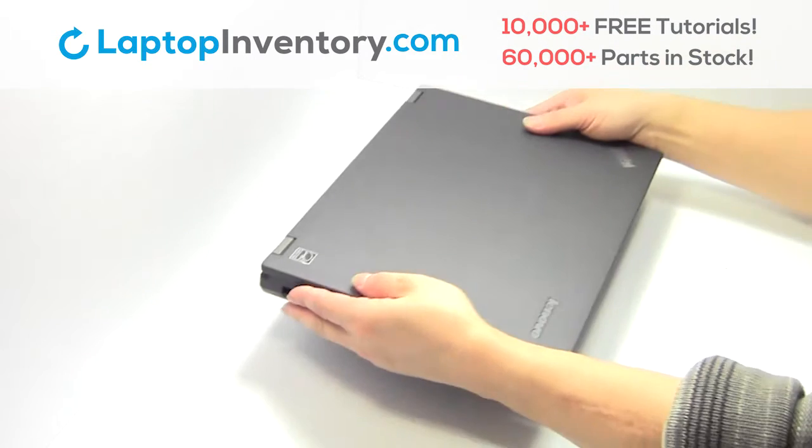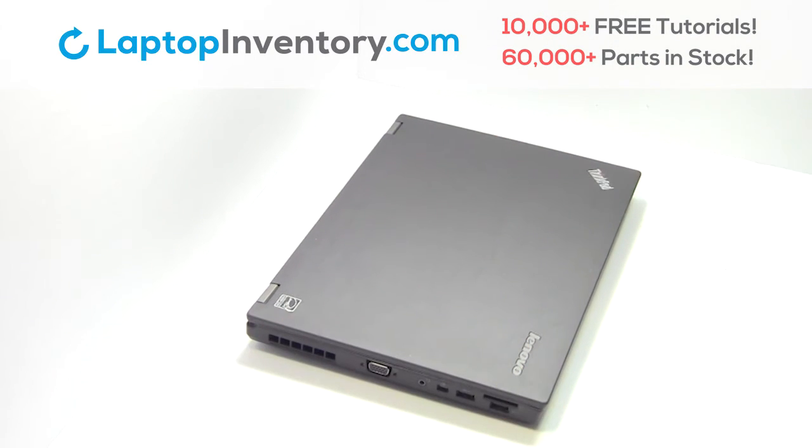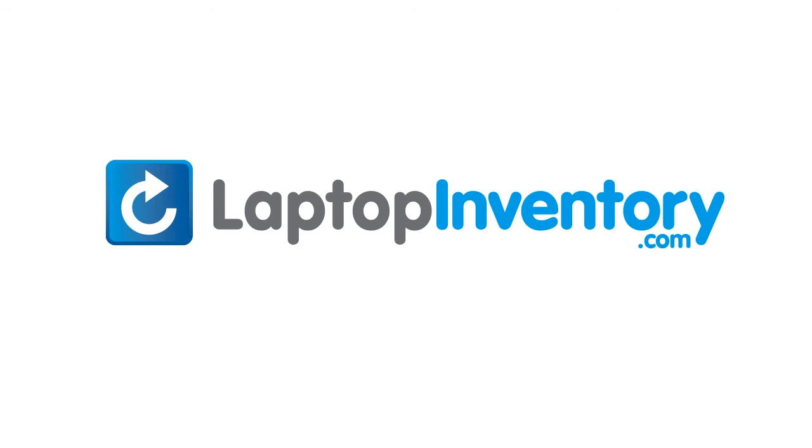That's all. You just installed your Wi-Fi card. LaptopInventory.com — your source for laptop parts.